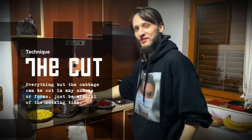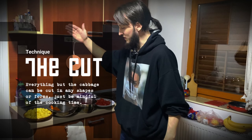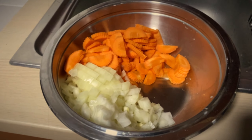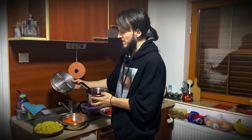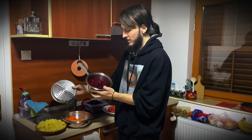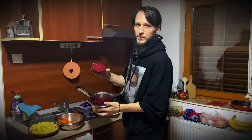I've cut all the vegetables — medium cut potatoes, the onions, and the carrot — as well as using this thing, I forgot what it's called, and ground the beetroot.